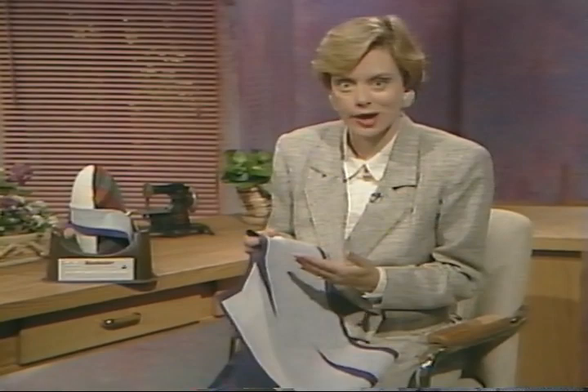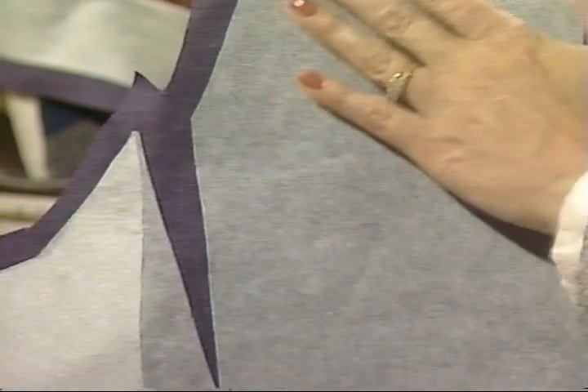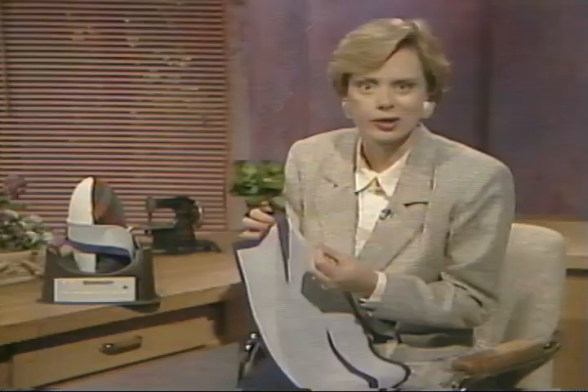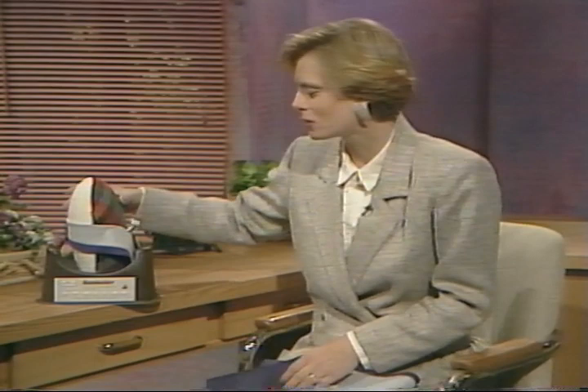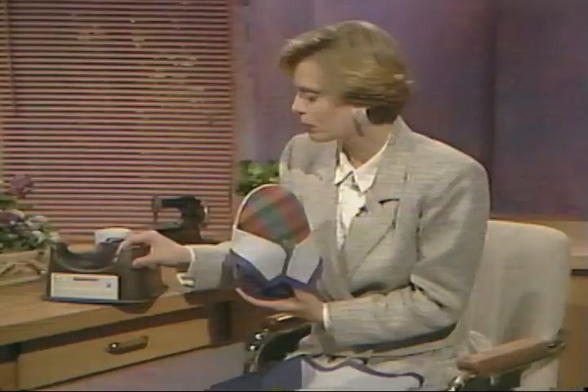After getting the interfacing fused in place, you're about a third of the way finished with the jacket. As a quick review: use Pellon's Soft Shape for the general overall interfacing on almost every pattern piece, and the crisp interfacing called Pellon Pell-Air for the lapel and roll line of the under collar. Don't forget to use your pressing tools — the ham holder works so well as an extra hand when pressing on the ham. Now that the interfacing is pressed in place, the next step is to sew the jacket together.